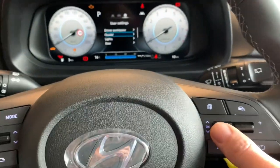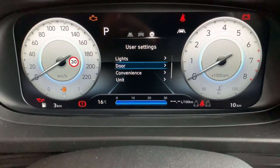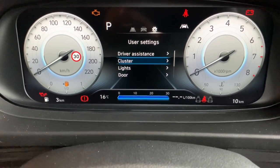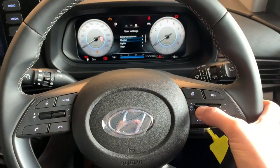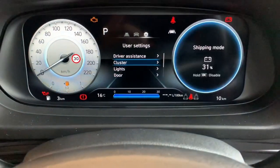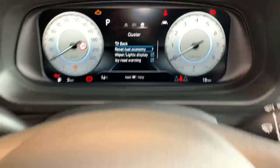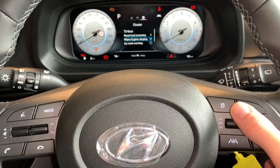Using the cursor upwards and downwards. Because this is a cluster-related issue, I want to go into the cluster. Once I've highlighted 'Cluster', I'm going to push this inwards to select. I push that inwards into cluster and it's now giving me a couple more menus.